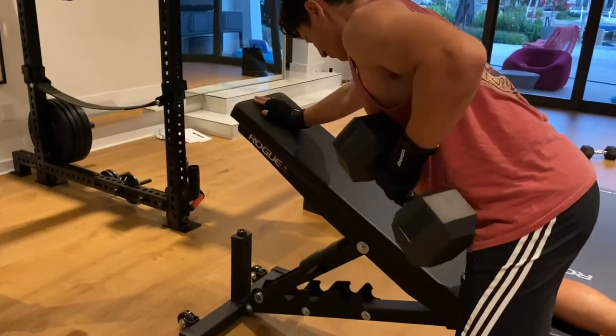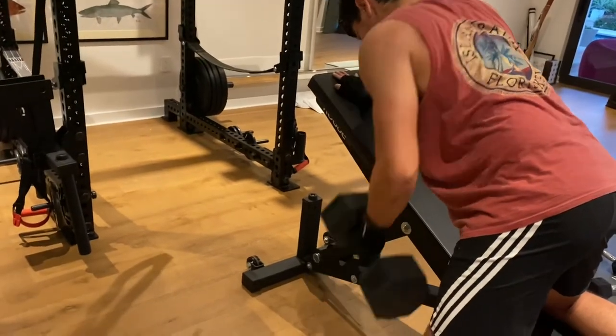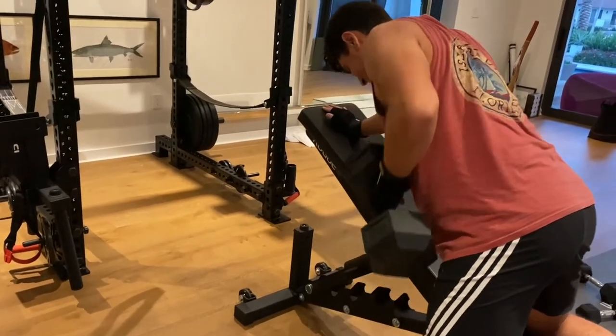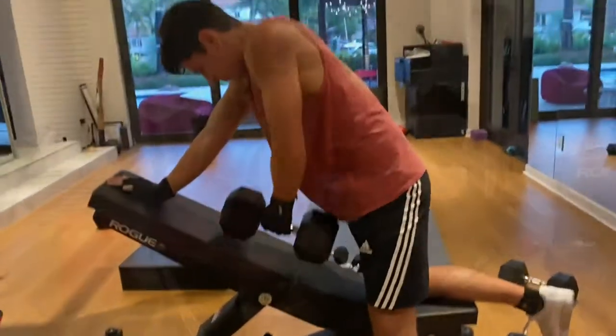There are a few exercises I did that I did not include in today's video, but I hope you enjoy. I'll talk through everything — if you like it, leave a like and subscribe. I'm doing 12 reps each side for three sets, and then one more set going to failure.